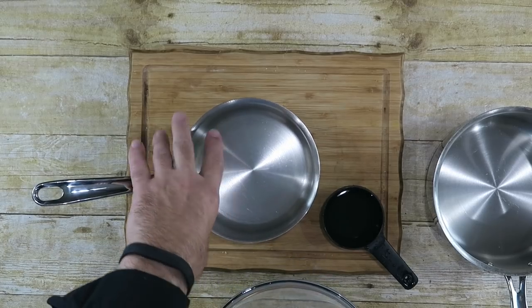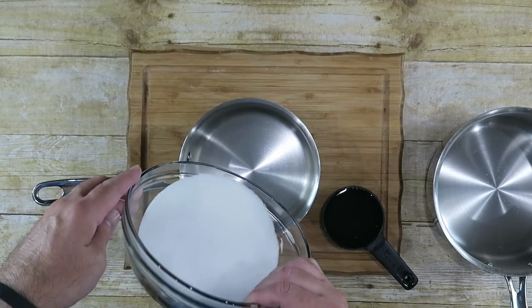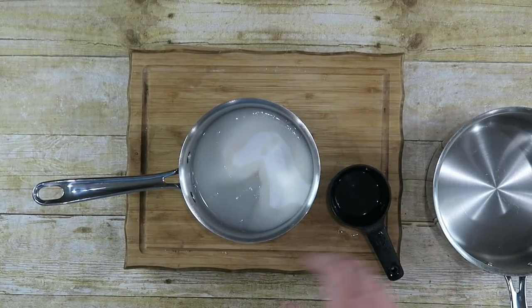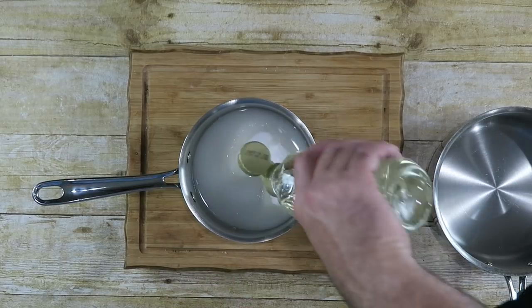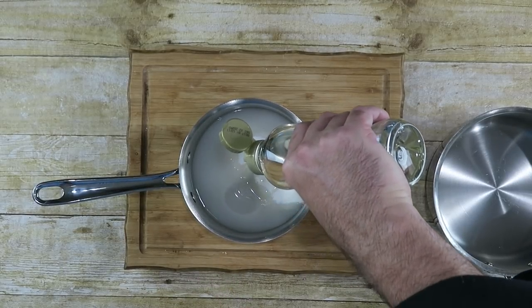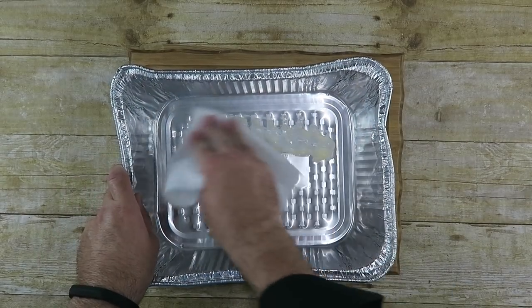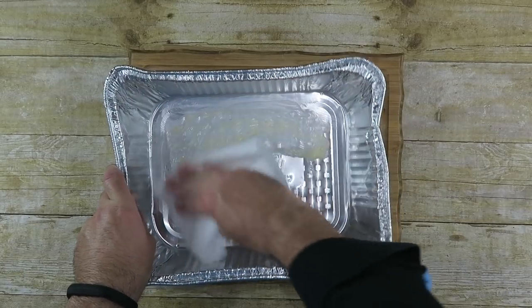We're making two of these batches, so I'm going to make both at the same time — we don't want one to firm up before the other. In a small heavy-bottom pot, add one and a half cups of sugar, a dash of salt, a half cup of cold water, and one cup of light corn syrup. Bring it to the stove and heat it up until it reaches 240 degrees Fahrenheit. Meanwhile, I have a large deep pan that I'm buttering really well — this is going to be our giant marshmallow mold.